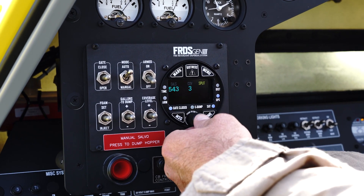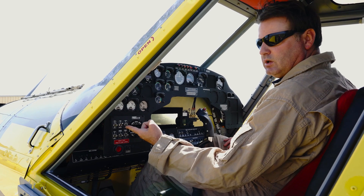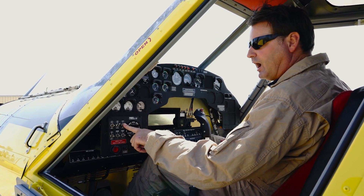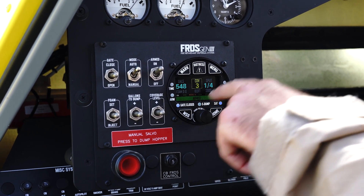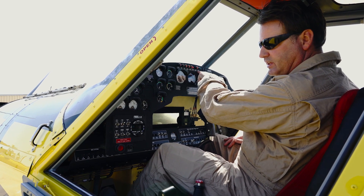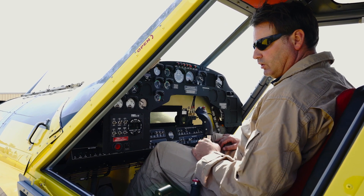When I push the knob, I've entered that value and the drop is programmed. The last step is to arm the system, which is generally done when you're cleared for the drop in the fire environment. When the system is armed, I get a green armed light on the instrument panel, which means that when the fire button is pressed, the load's coming off the airplane. So we're ready for the drop.